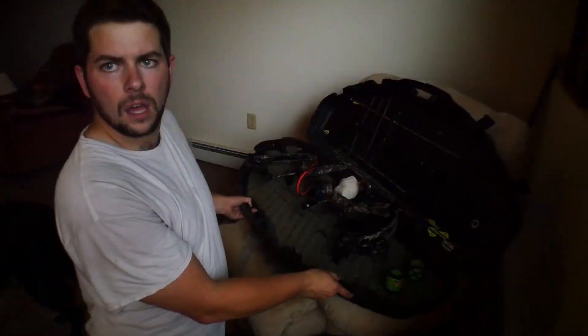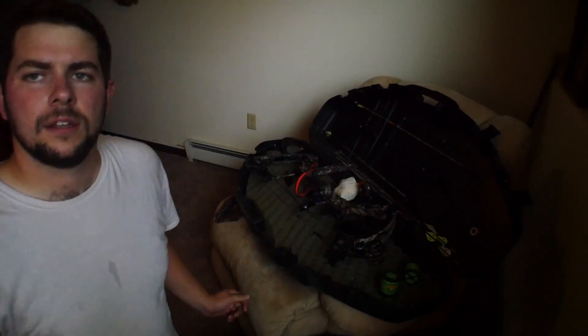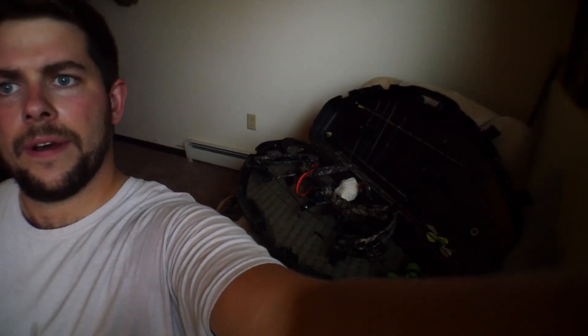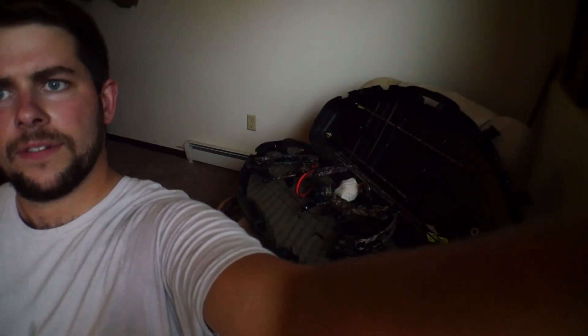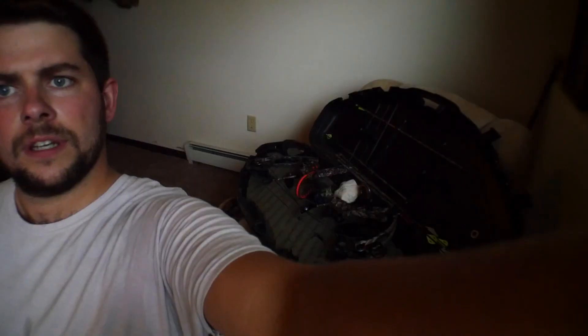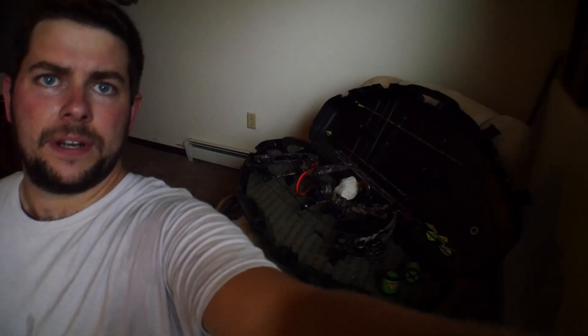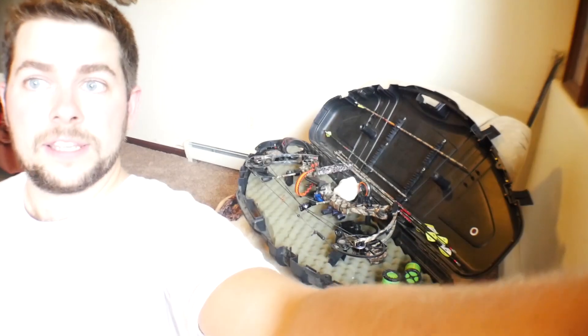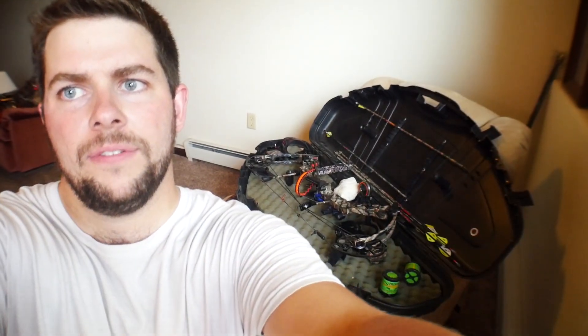I'm gonna shoot a couple more times at 30. These cameras are too fancy for me — trying to adjust the ISO and all this fancy stuff, I have no idea. I need a cameraman. Oh, there it is — it shows that it's level, but I'm definitely not leaving it like that. I'm gonna level it up this way maybe.